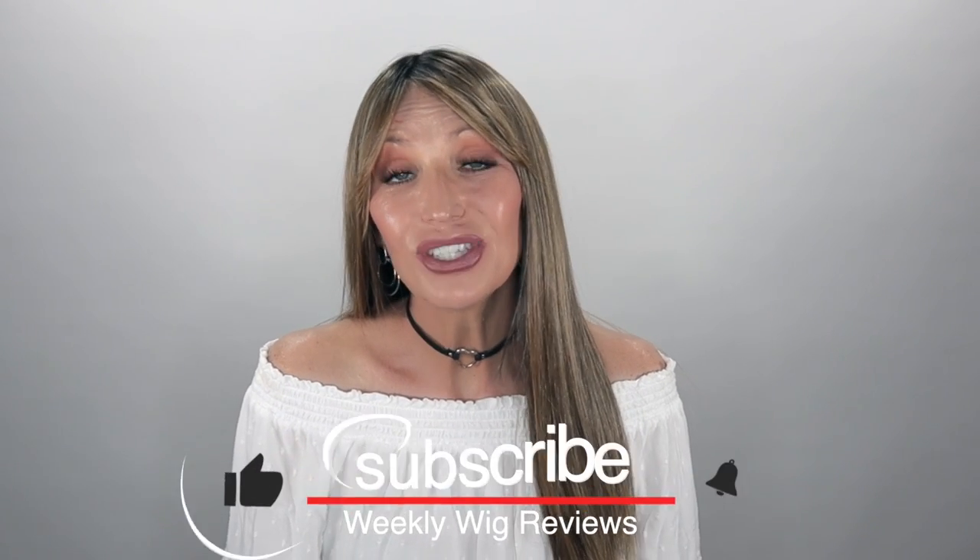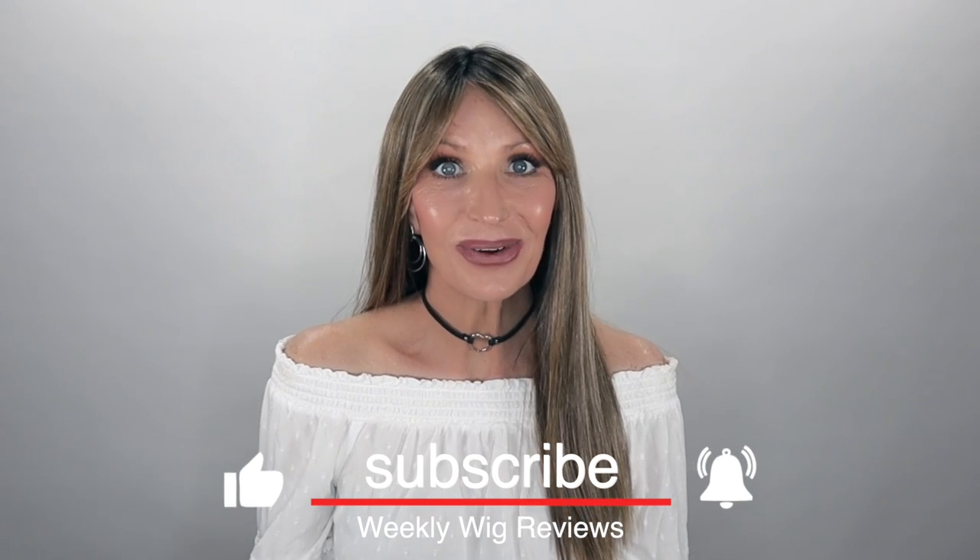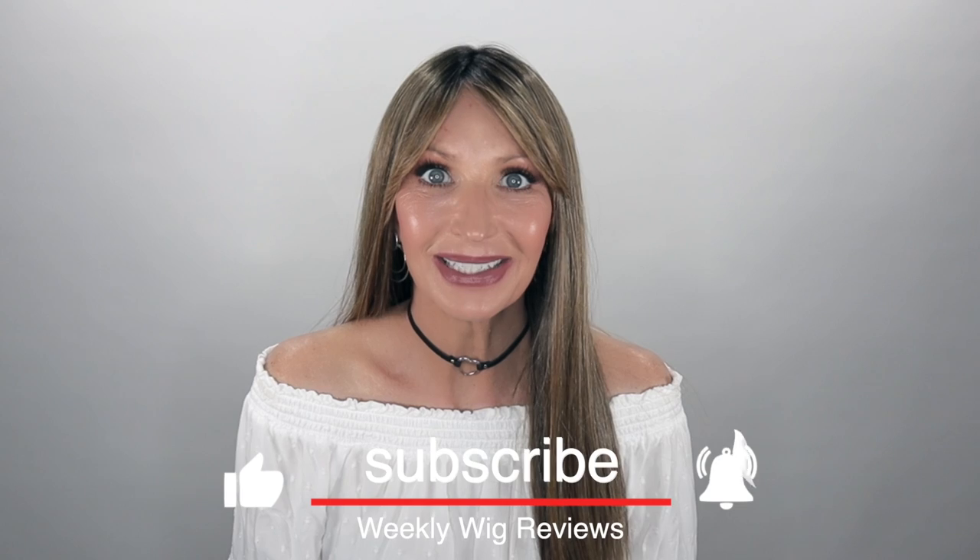Thank you all so much for joining me today. But before you go, be sure to subscribe, share, like, and comment. You can also find me on Instagram and Facebook at Let's Talk With Kim. Sending you all lots of love and hugs. Hope you all are staying well, and I'll see you soon in my next video. See you all, guys.